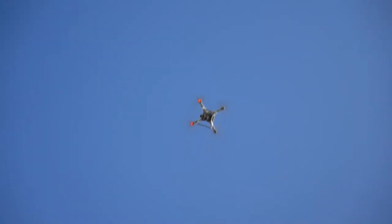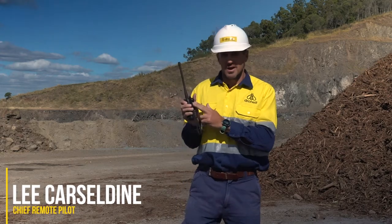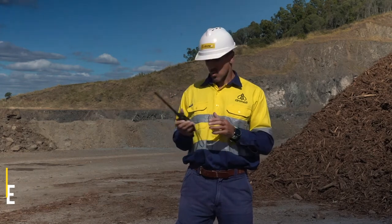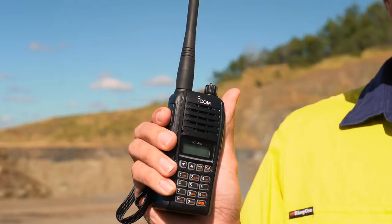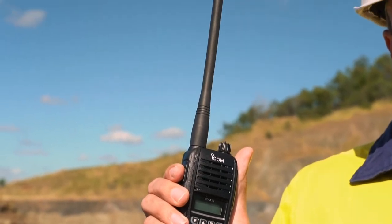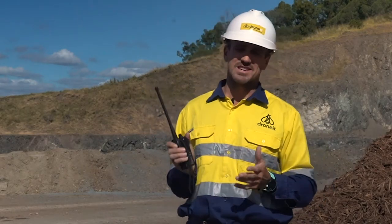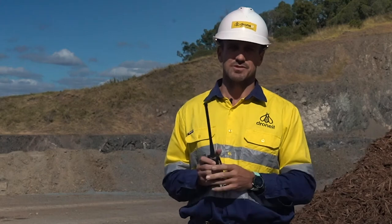Whenever you fly a drone, it's important that you carry one of these with you. It's an aviation radio, and it's used for a number of reasons. One, we use it to monitor the airways, but two, in case you need to make a broadcast call. Today we're using the ICOM A16, which is super simple to use.